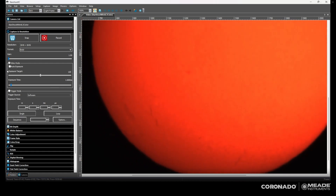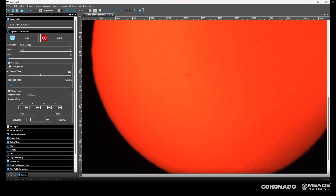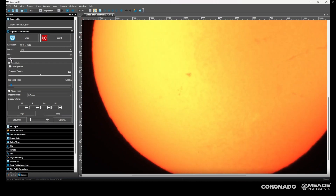Here you can see some of the filaments starting to pop in. I do also have to adjust the exposure on the fly. If you're viewing through the telescope with an eyepiece, you don't have to do this because your eye has a huge dynamic range and you can see all this stuff happening at once. But unfortunately with a camera, the dynamic range is smaller, so as you tune and the brightness changes, you're also going to have to adjust the exposure a little bit.